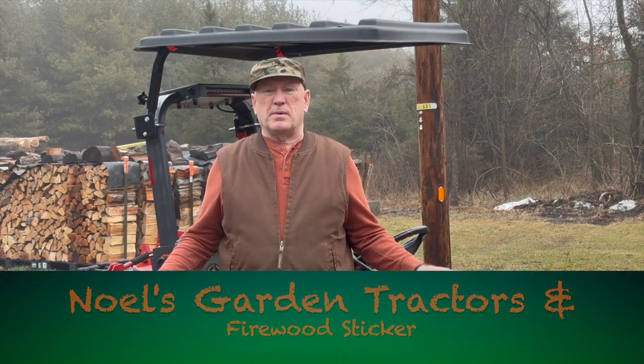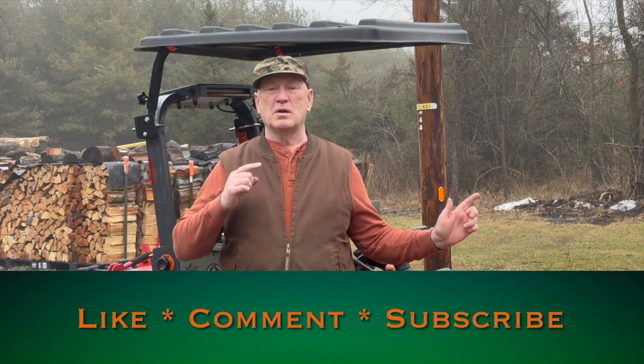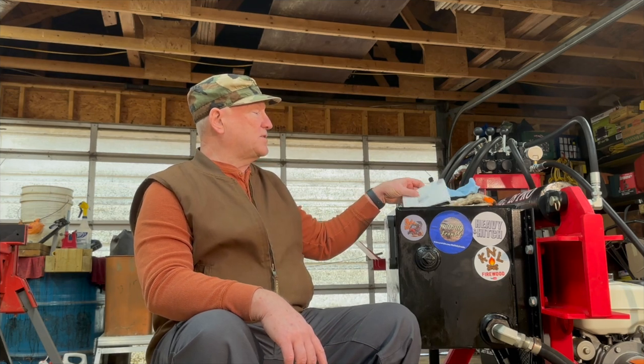Good day folks, photobob here. Just tightening up a few loose ends, putting my tools back in my BX toolbox. Guess what — we got another sticker video, so let's head on into the shed, the shop, the barn, whatever you want to call it. It's happening inside, let's go.